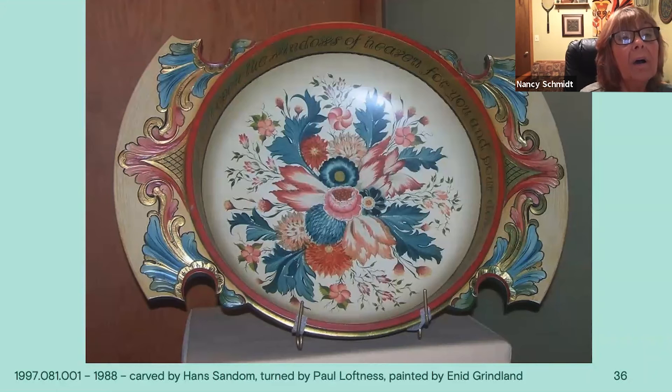This is Enid Grinland's work. Again, clusters of flowers. The blue leaves are a little more acanthus-shaped, not so much the Valdris S-leaves. She has parrot tulips in varying shades, small flowers with twigs and little leaves, and a rose in the very center. If I was doing this, I would have put a larger rose because that is where your eye goes — the root of the design. I think the parrot tulips kind of overpower it, but there are some beautiful things in there.